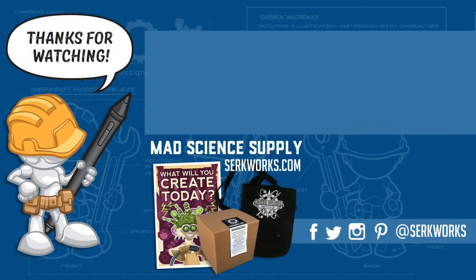Thanks for joining me here in the Art Lab. There's a lot of other great content on the channel, so click that subscribe button and you won't miss a thing. If you're an aspiring evil genius, visit circworks.com for all your mad science supply needs. Hit me up in the comments section or follow me on social media — I'll see you then.